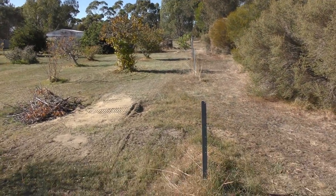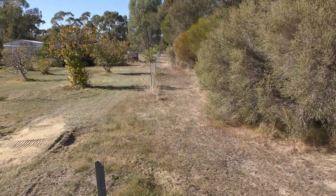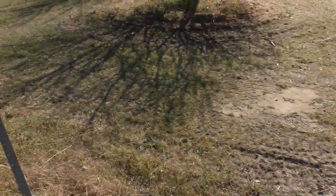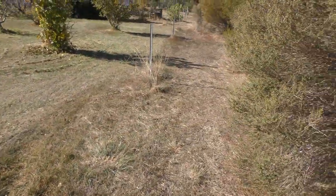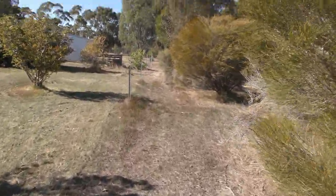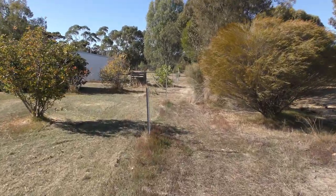Well on my way to getting me boundary fence done. This is only the first — about 53 meters I suppose — so I'll still need another 90 odd meters to get up to the front fence.